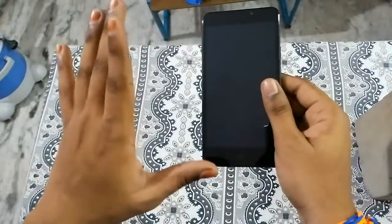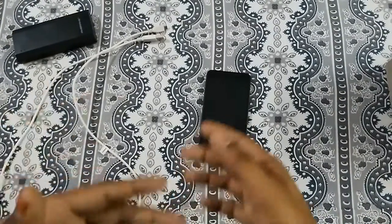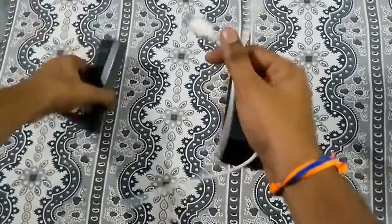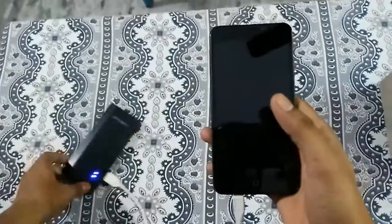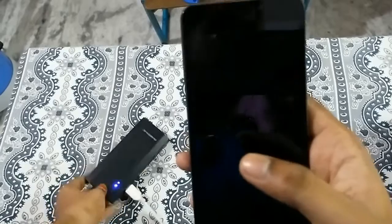Now let us try to charge the device. I have brought up my charger — connecting the phone to the charger via the micro USB port. As you can see, the power bank shows it is charging, and if you zoom in you can see a red LED glowing.